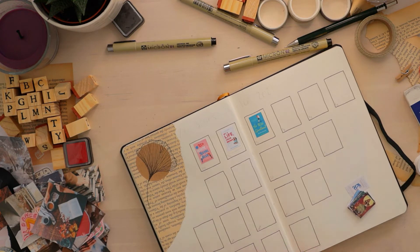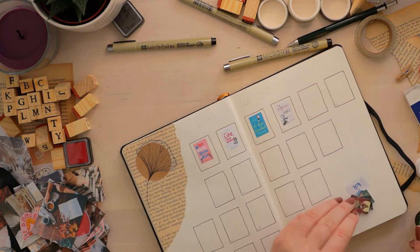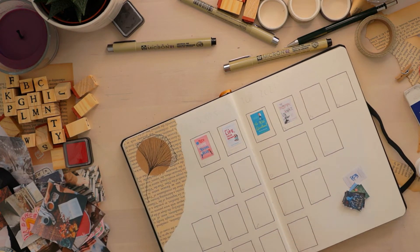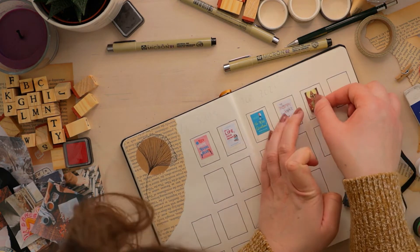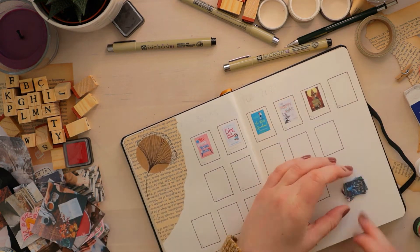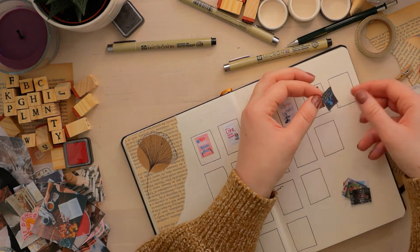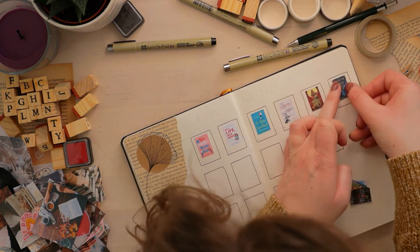Then we're moving into fantasy. First up we have The Poppy War by R.F. Kuang — this has been everywhere and I really need to get to it. Then Cemetery Boys by Aiden Thomas — again, it's been everywhere, I need it. All of these are really popular books I just keep seeing everywhere, and then we have Shadow and Bone by Leigh Bardugo because I loved Six of Crows and really want to read this one too.